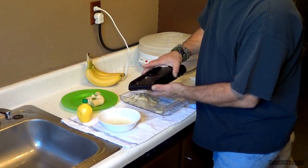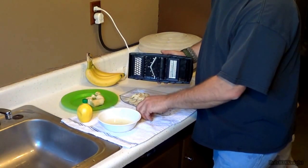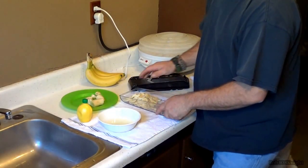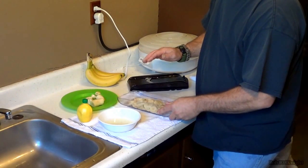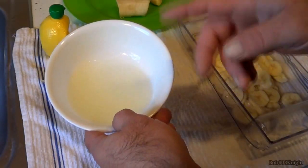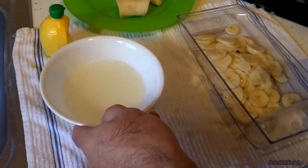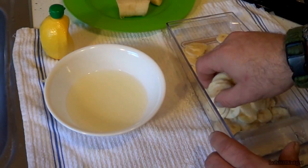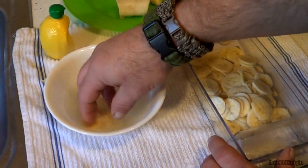Get that little guy out of there. The cool thing about the mandoline is it catches them all in the bottom tray. So right over here we have our mixture of lemon and water — it's a 50-50 mix. Next thing we get to do, we're just going to grab some of these and throw them in the lemon water.